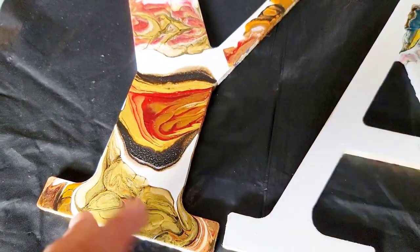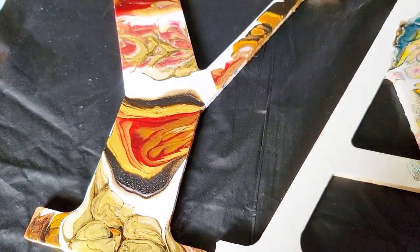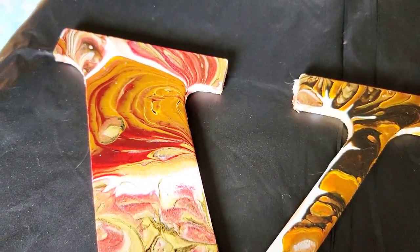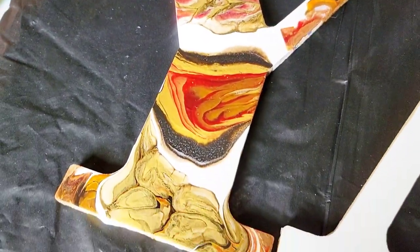We had done a ring pour, a swipe, and I believe a straight pour. You can see they dried beautifully. I'm going to resin them next.